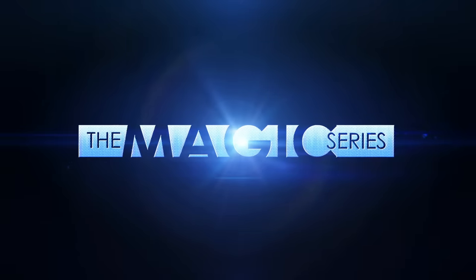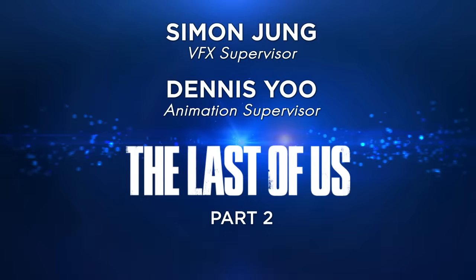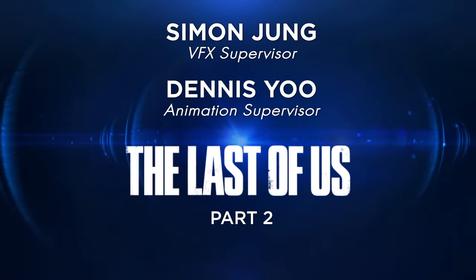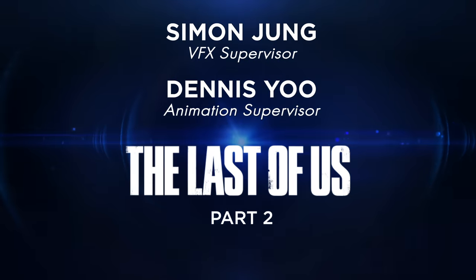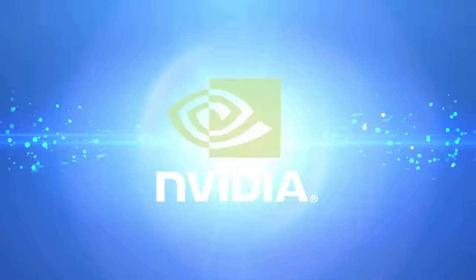The bloater was an interesting challenge and one that everybody was pretty excited about. Welcome to the Magic Series, where Hollywood filmmakers share their magic with you. In this episode, we feature Simon Jung and Dennis Yu, the VFX supervisor and animation supervisor on The Last of Us. Made possible by AIS and SMPTE, Dell Technologies and NVIDIA.